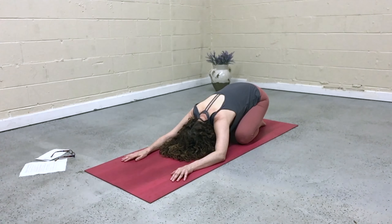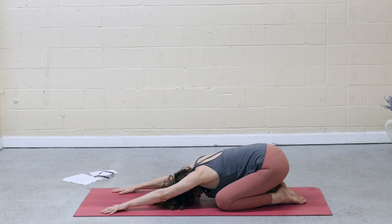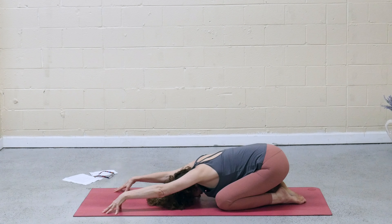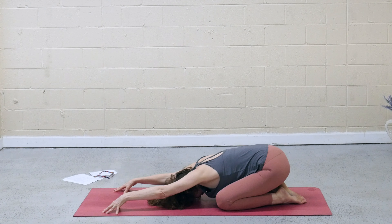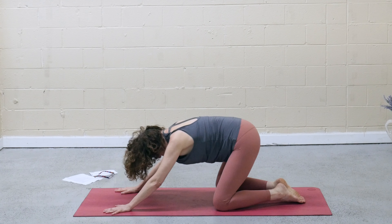Maybe come back to the image of the melting candle. As you envision the wax melting, feel that letting go in your body. Surrender the chest a little closer to the mat. Walk the hands forward, lift the elbows, come to fingertips and press into the fingertips to sit the hips back a little deeper. Release the palms, inhale forward to tabletop.